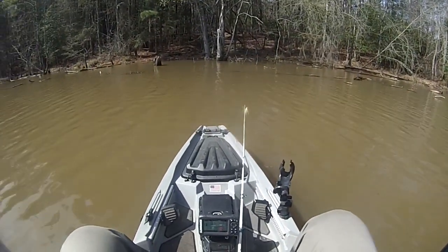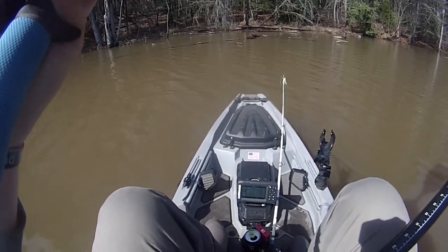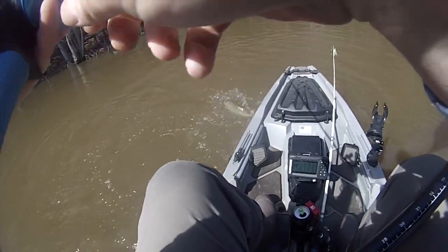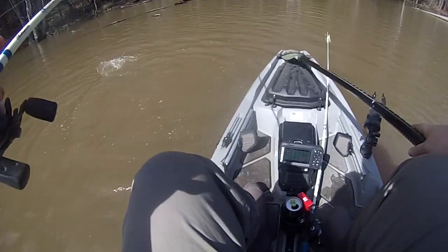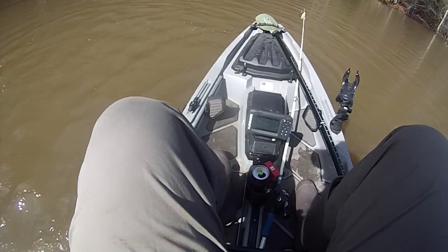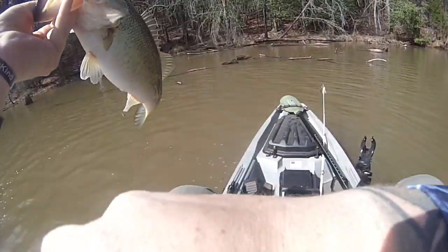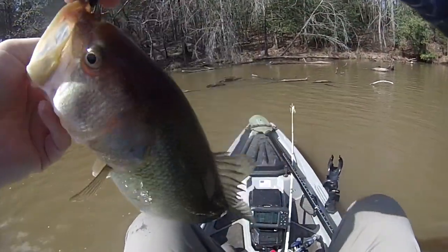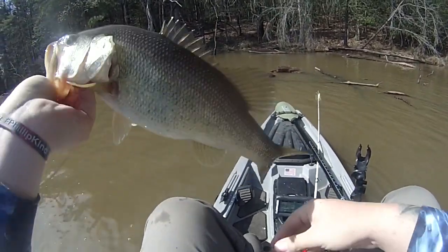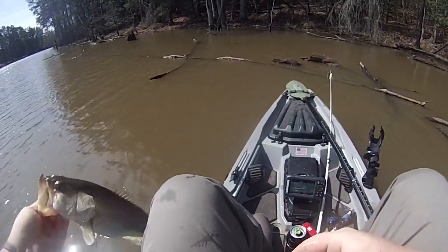Here's number two. I don't know how big this one is - around the same size. Here's number two, that one ain't as fat as the other one but around the same size though. That's a keeper - there's two keepers back here now.